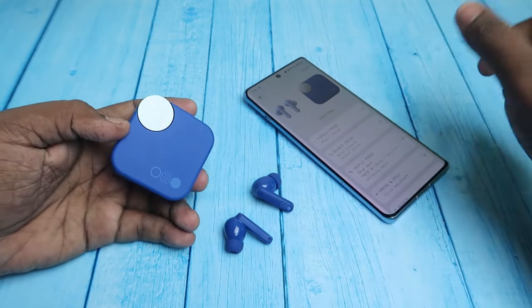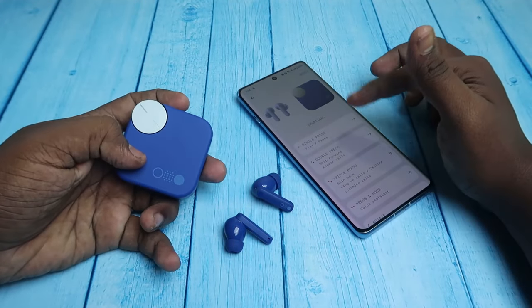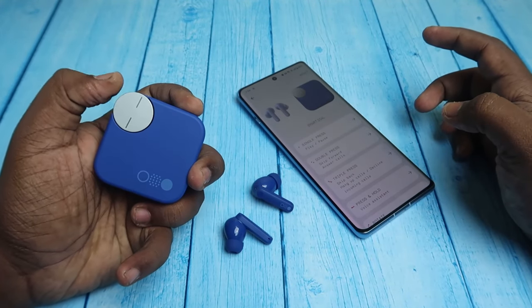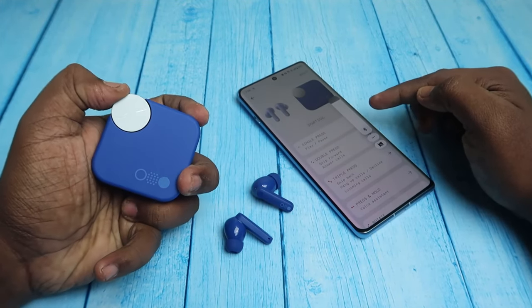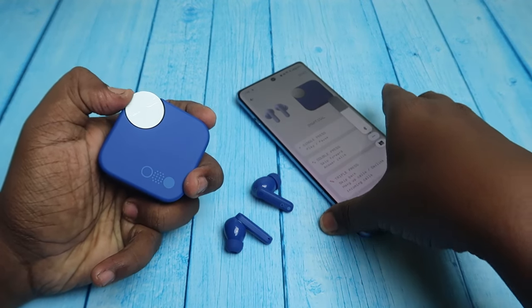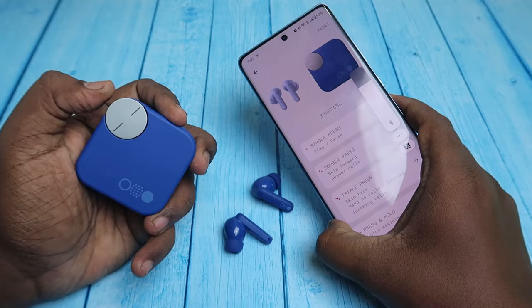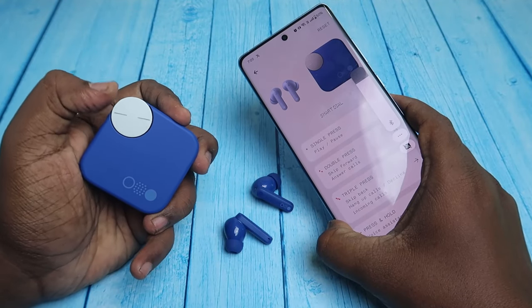I already set up the functions. Now if I rotate upward, the volume increases. If I move it downward, the volume decreases. This customizable smart dial is working great — no issues at all.